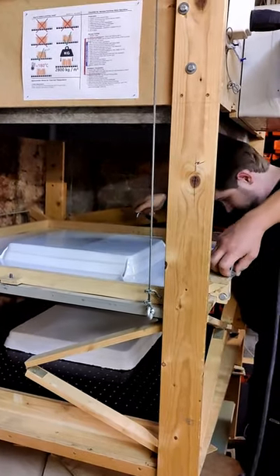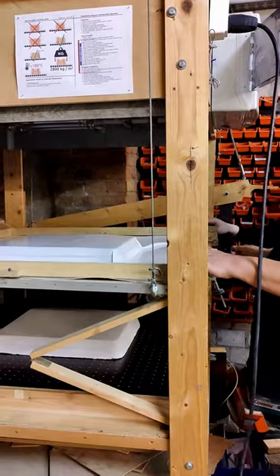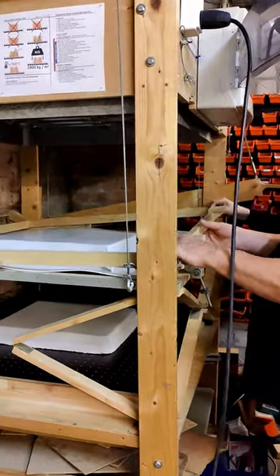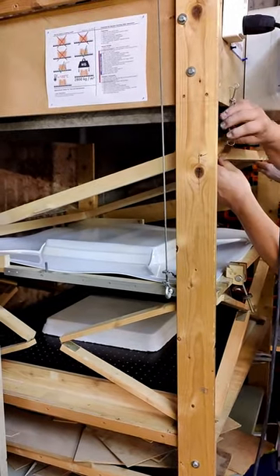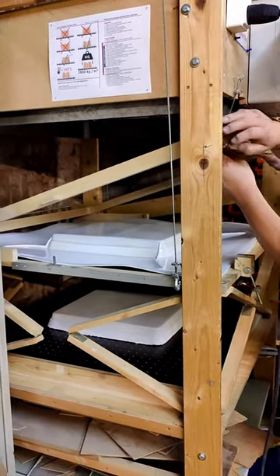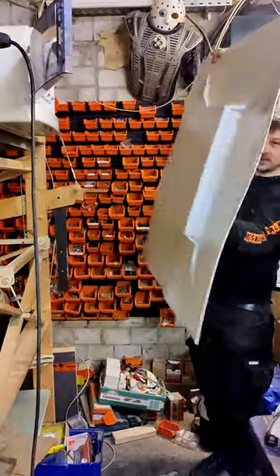Then we need to loosen the screws and open the clamping frame to take out the sheet, and then we can take a better look at it. Later on we did two more attempts and the third one turned out to be perfect. But this is the first one and I am still happy about it.